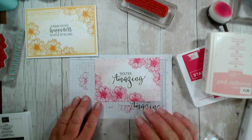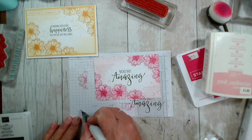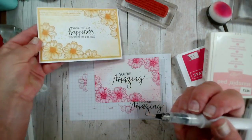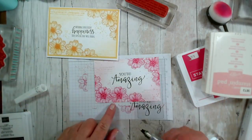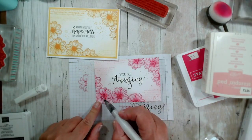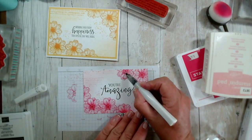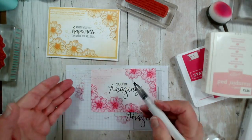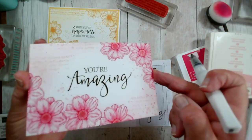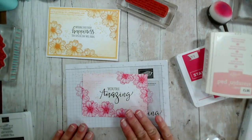You could add some colour in the centres. You could add some Wink of Stella for a little bit of glitter. On this one I actually coloured the centres with a Mango Melody blends pen, but you do lose a little bit of that detail. So for these ones I'm just going to use the Wink of Stella — it's like a glitter in a pen form, it's not a glue. And obviously you could also add it to the flowers.